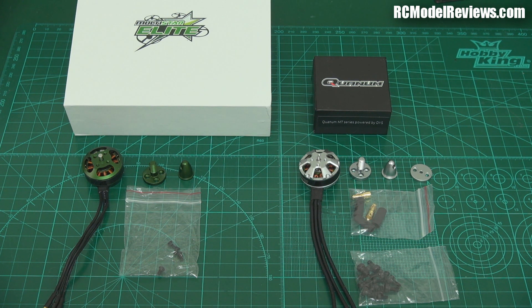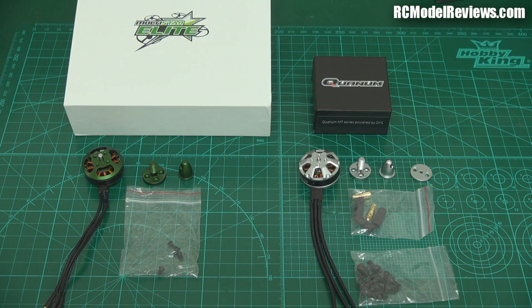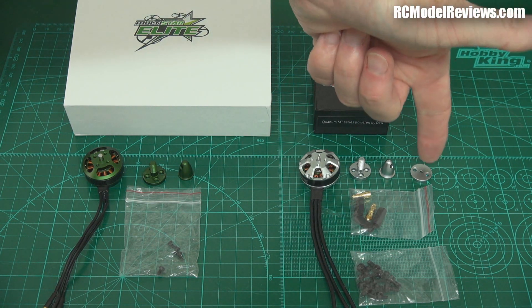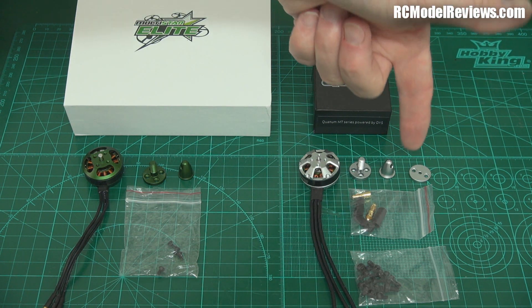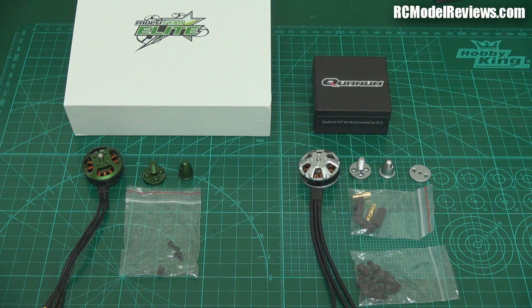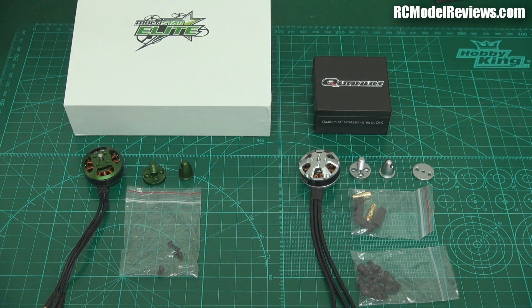I'm going to put these side by side and look at the motors very closely — the quality of construction, what you get when you buy them, and how well they perform. Obviously you immediately notice that the Quantum motor has the 5mm adapter with a little dome nut, which you usually throw away and put a lock nut on, and also has a little plate for mounting T-motor style carbon props with holes in them. Really, I don't know that that's much of an issue anymore — not many people use those props on mini quads because they're expensive, and mini quads aren't something you pamper.